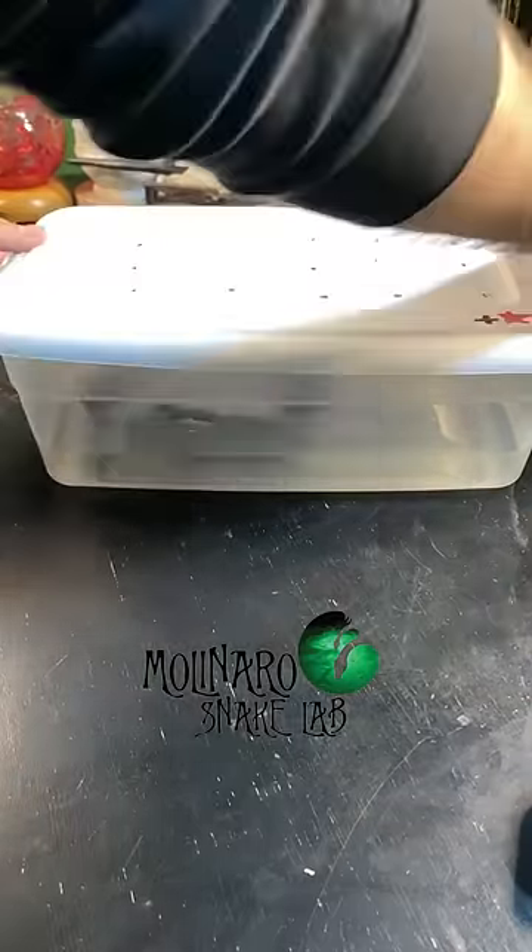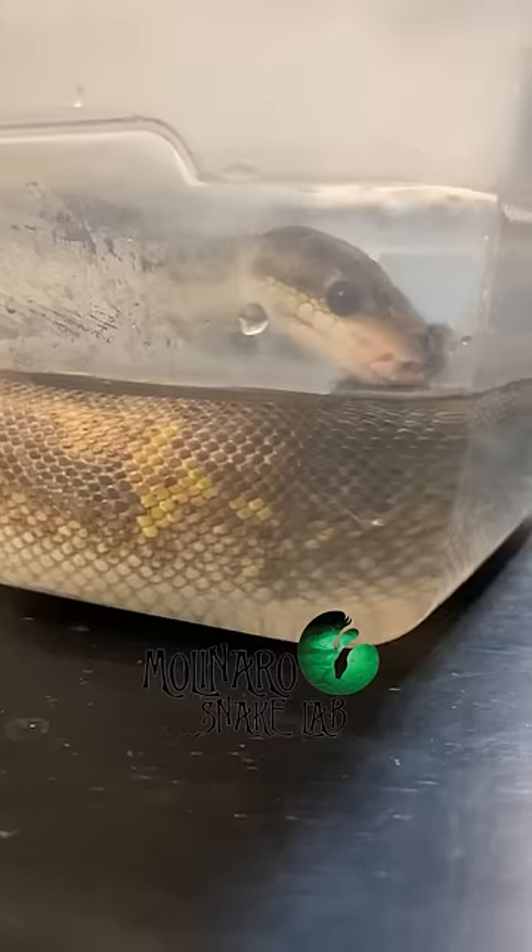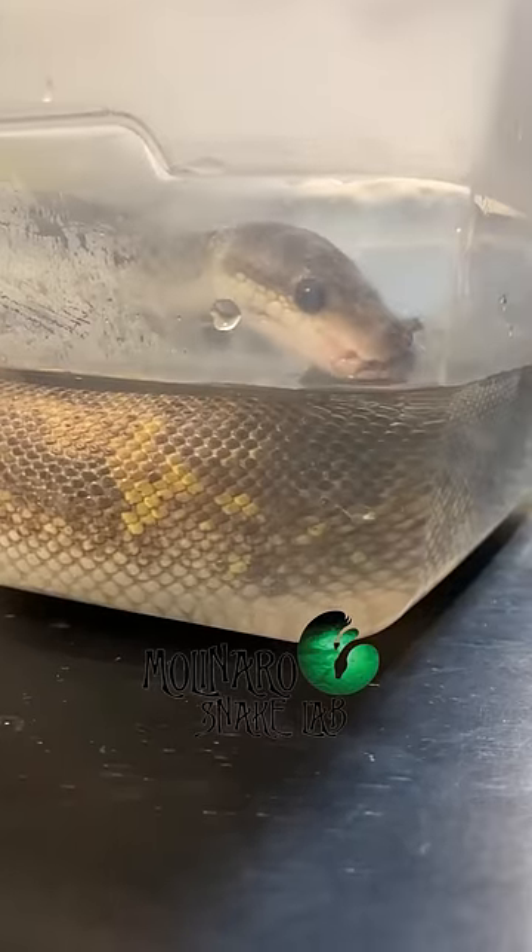Put your snake in and let it soak for about 20 minutes. Your snake should be able to sit comfortably on the bottom of the container with its head out of the water, and it may even take a drink.